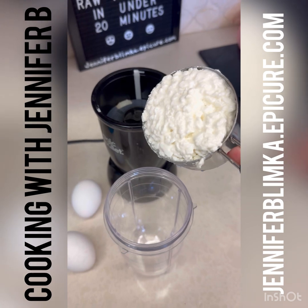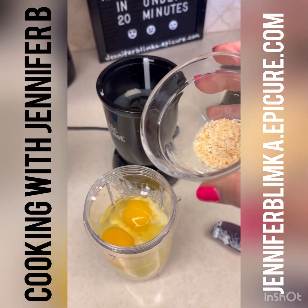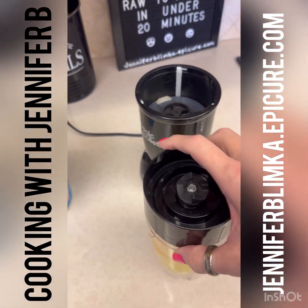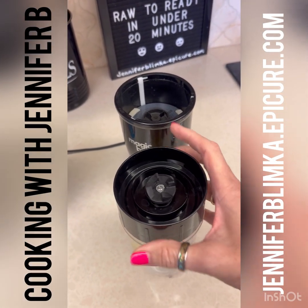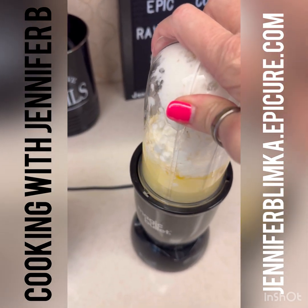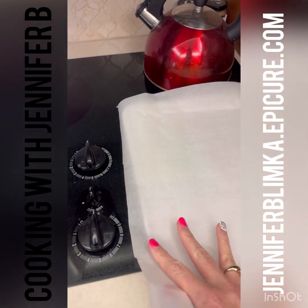Okay — one cup of cottage cheese, two eggs, my little dash of garlic and onion. Everything's better with garlic and onion! We're just going to put this in my Magic Bullet — you could use a blender or a Ninja, whatever you have — and blend it all up until it's really smooth and creamy, then pour it onto a sheet pan with parchment paper.